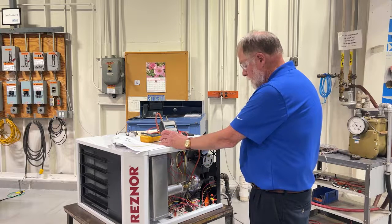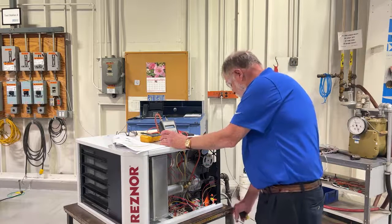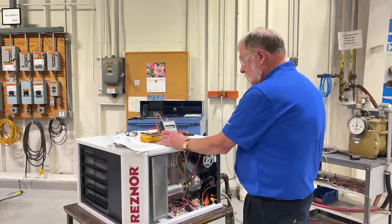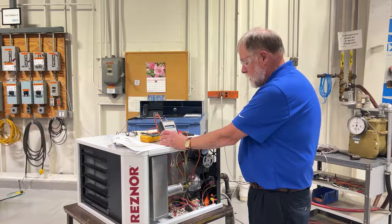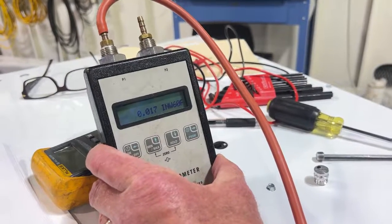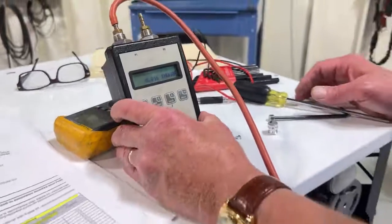And there you go — it doesn't get much simpler than that. Now what I like to do is turn the unit off and recycle to make sure the valve comes back at the correct pressure when it recycles. We're beginning a retrial to confirm the manifold pressure at the new adjusted rate for 4,000 feet elevation.